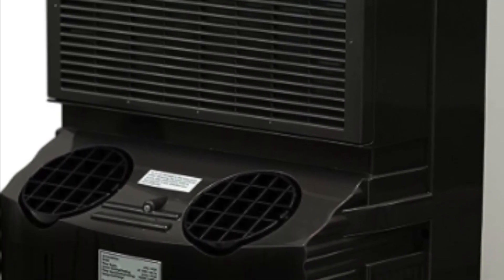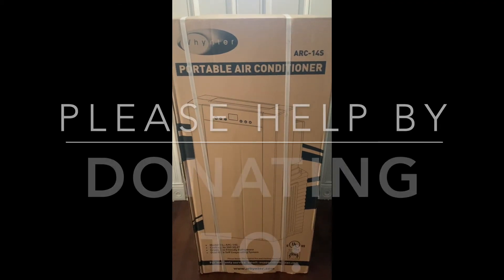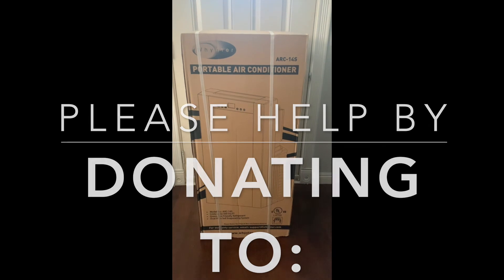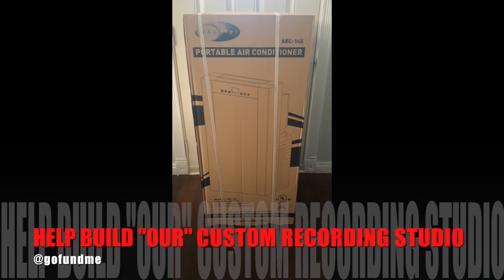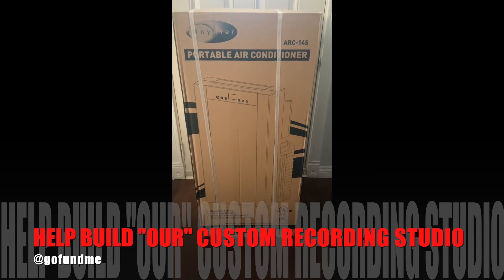It has two hoses in the back — one to throw air out and one to suck in air. This was the highly recommended air conditioner, and it's going to go into the studio and keep us nice and cool. Yeah, another great piece of equipment for the studio.